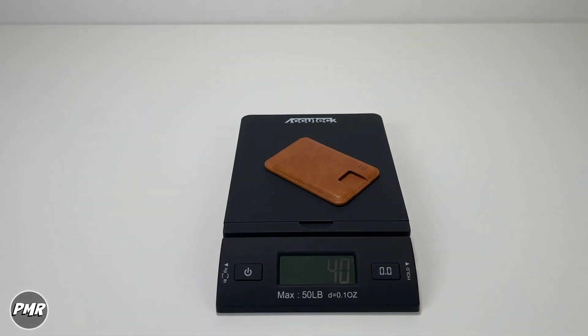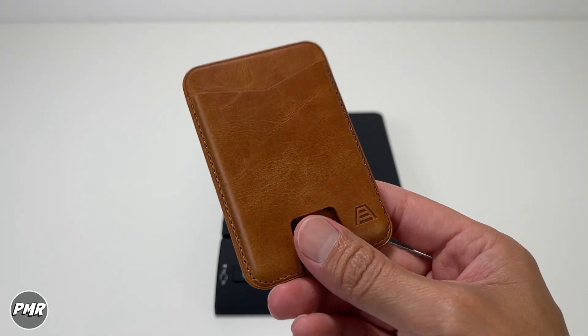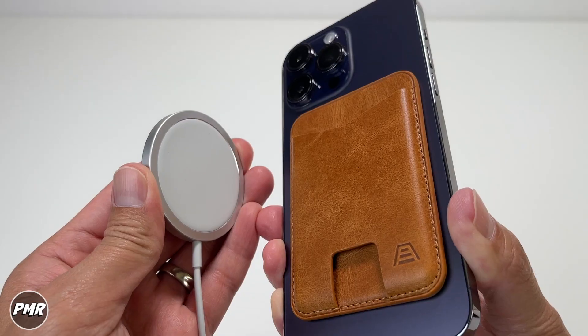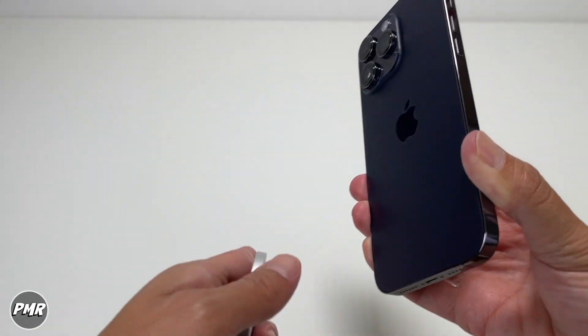Whether it feels light or heavy depends on the person. The Mag weighs 40 grams compared to Apple's leather wallet at 30 grams, so Andar's is heavier. Here's the side-by-side comparison. With the wireless charger, the wallet is too thick to charge through, so you have to take it off to charge.